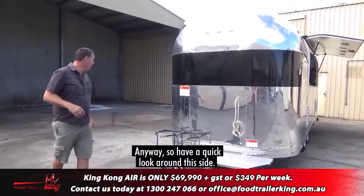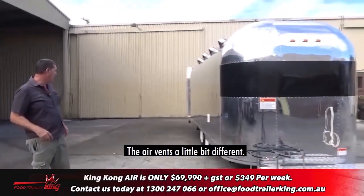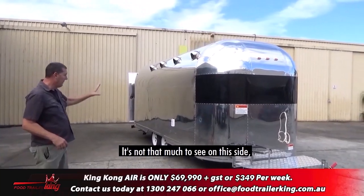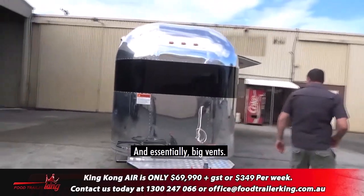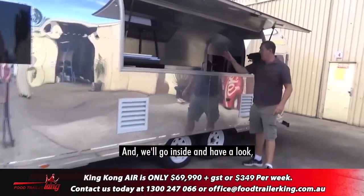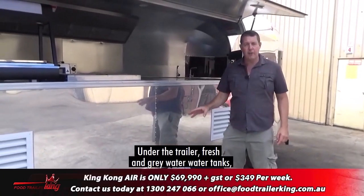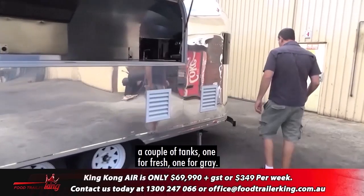We'll have a quick look around this side. You've got your air vents — the air vents are a little bit different. Your water inlet and so on and so forth. Going around the other side, there are big vents for our one freezer and two fridges. Under the trailer, there are fresh and grey water tanks — one for fresh, one for grey.